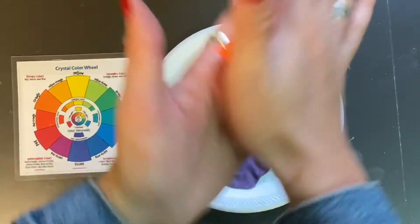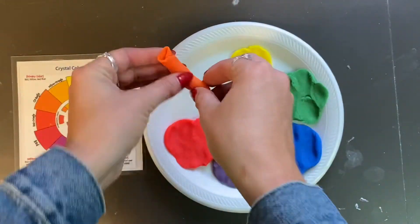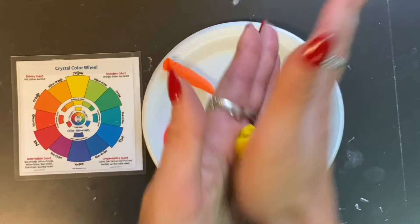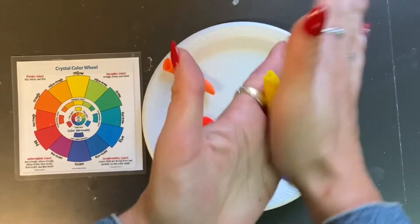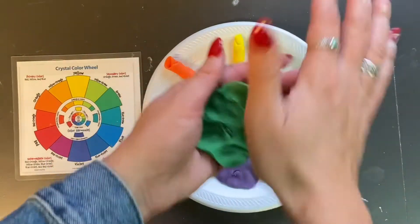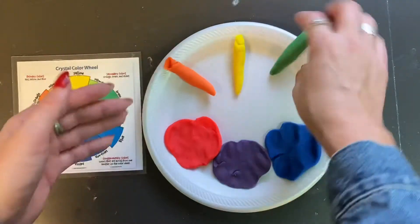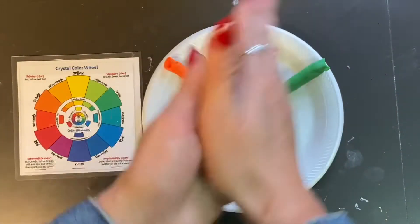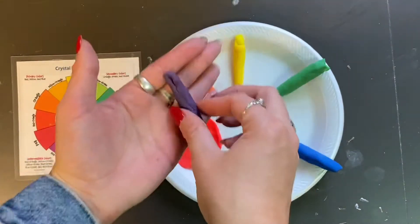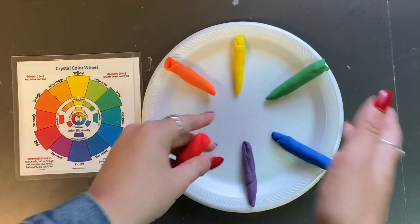We make a coil by rubbing and rolling the play-doh in our hands, and it's going to make what looks kind of like a tube or a cylinder. You could also roll this on your plate, but I like doing it in my hands. This is great for our finger muscles and our fine motor movements — when we roll like this, we're building up those muscles in our hands that will help us become even better artists.